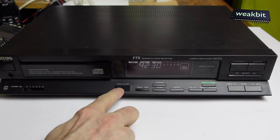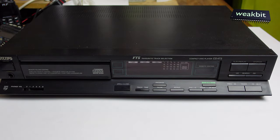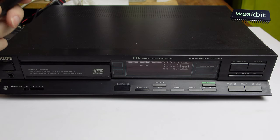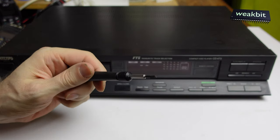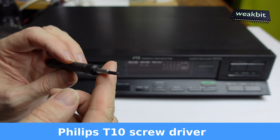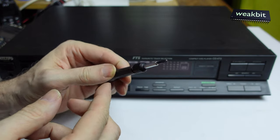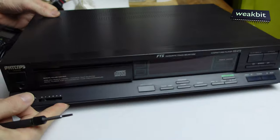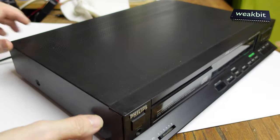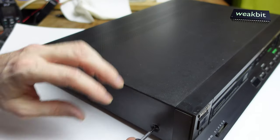I think it's not reading so good. We must open it and have a look at what's under the hood. Stop and eject. Self-burned CDs cannot be read — this is interesting because I burned it very slowly, only maximum 16x speed, so I don't understand why. For this Philips CD 473 we have a special tool — this is a star screwdriver, Philips T10, number T10. Switch it off in case of electrical hazard or shock, and now we open it up. It's quite heavy.